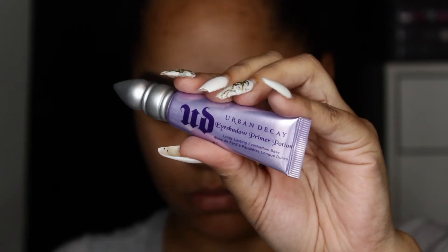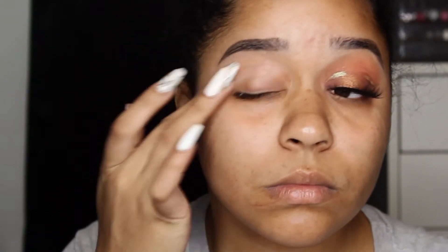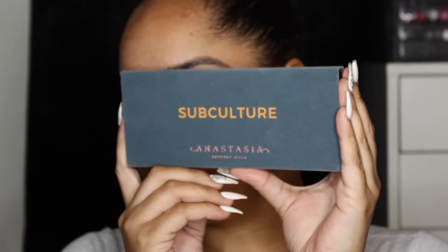Then we're going to go in with the Urban Decay Eyeshadow Primer Potion and just prime our lids. Then just set that with any base powder you have on hand.